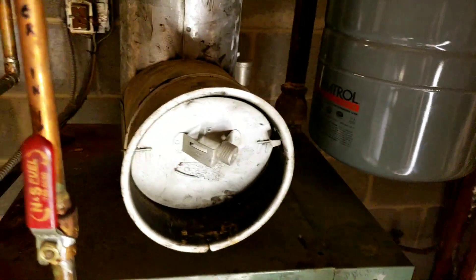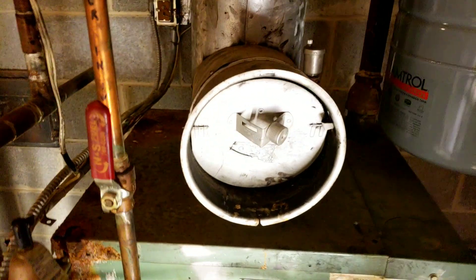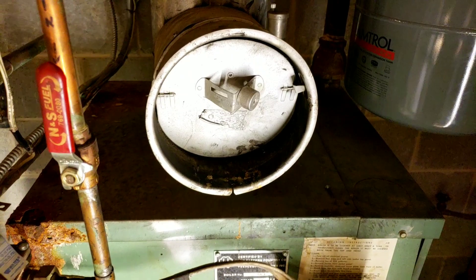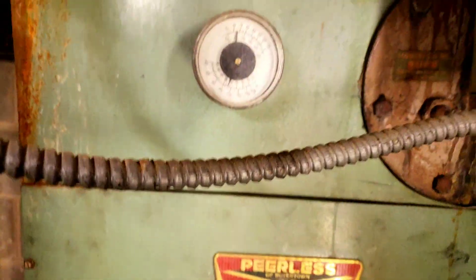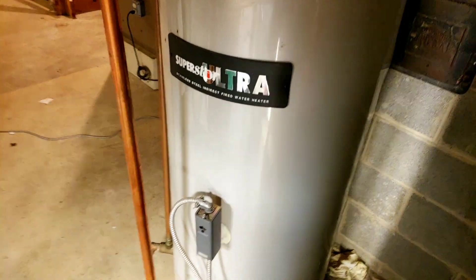Anybody that can give me a hand, I would truly appreciate it. If I could avoid calling somebody out — even if it's completely free — it's their time and I hate to waste it for something trivial. Again, it seems to be working. The boiler's working fine, kicking on and off properly. We have a tankless indirect-fired water heater that's working well too.